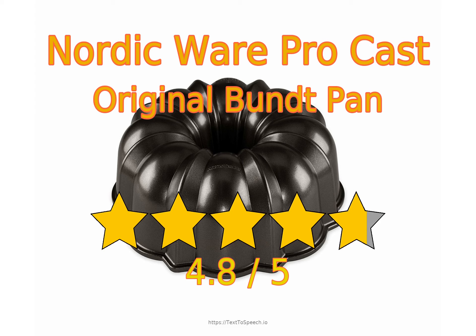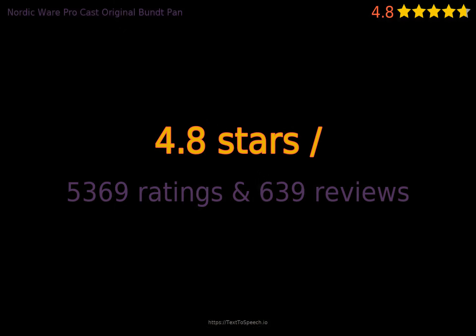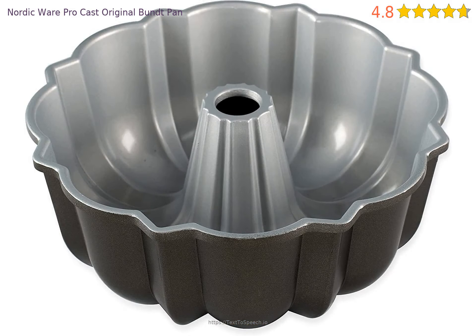NordicWare ProCast Original Bundt Pan in-depth reviews. This product has 4.8 stars based on 5,369 ratings and 639 reviews. 95% of customers have overall ratings of 4 or 5 stars, while ratings of 1 or 2 stars account for 3% of all reviewers.